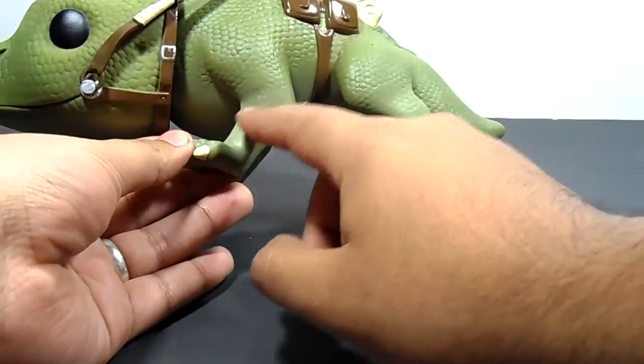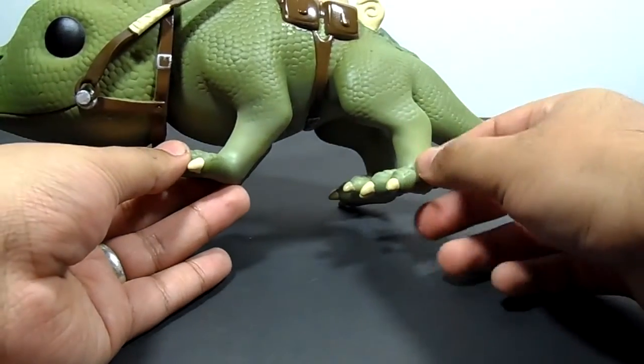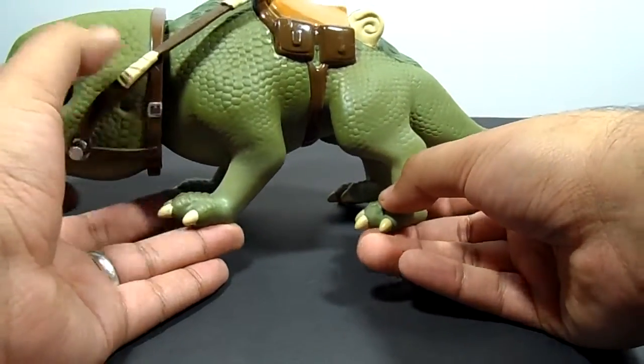His claws — I wish they did more texturing towards the claws, but it's a smoother texture, and they painted the nails very well.